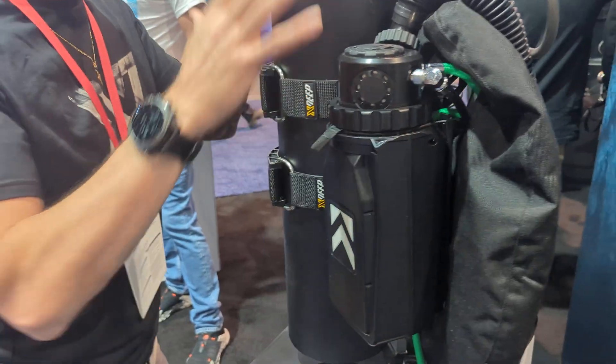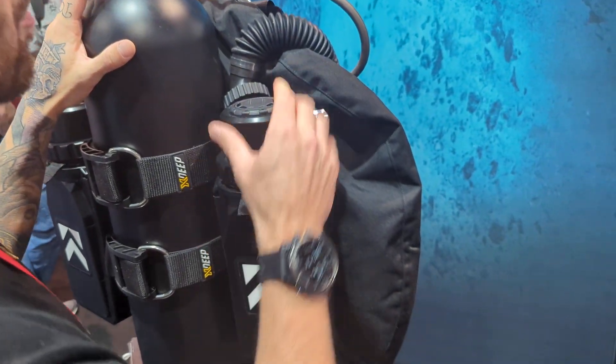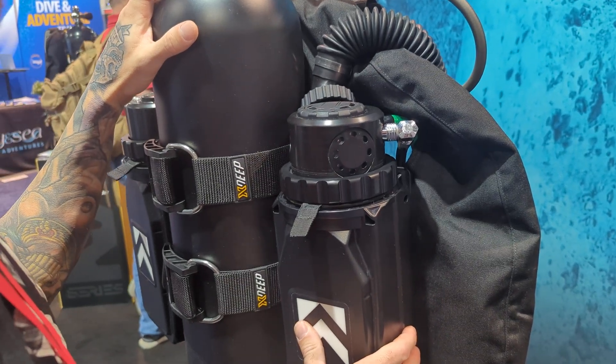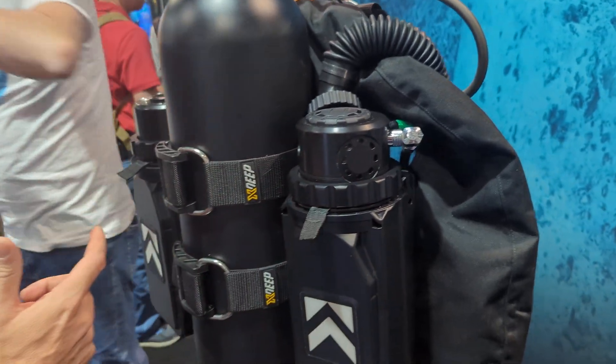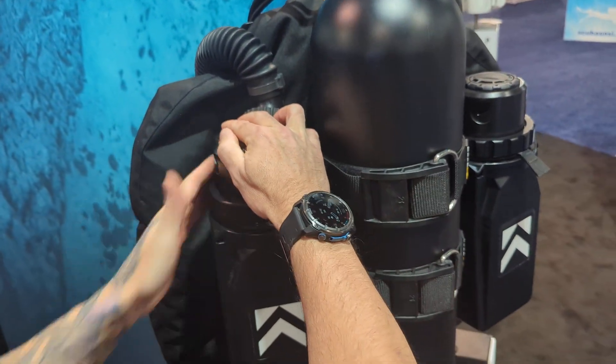Over here is the ADV side. We have a purge valve where water can push out from the rebreather. We also have an adjustable ADV, which means we can adjust the strength of the ADV, making it either softer or harder.